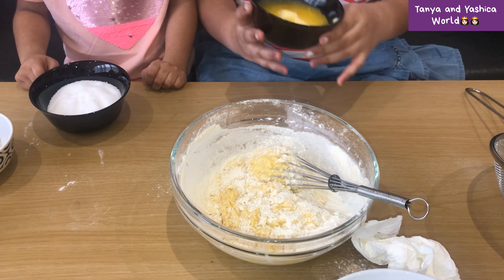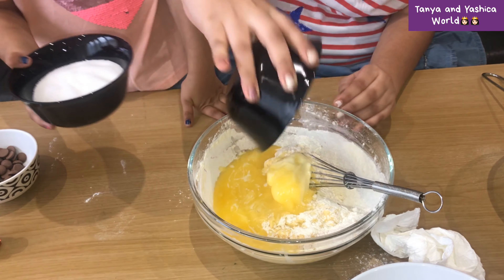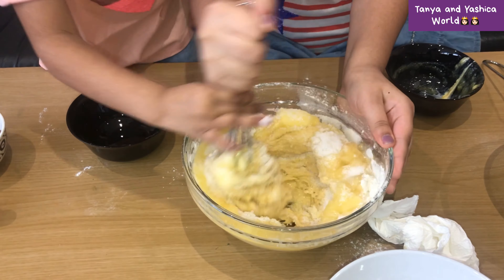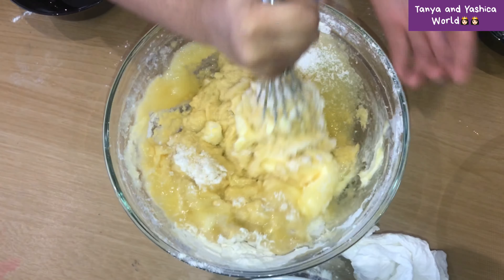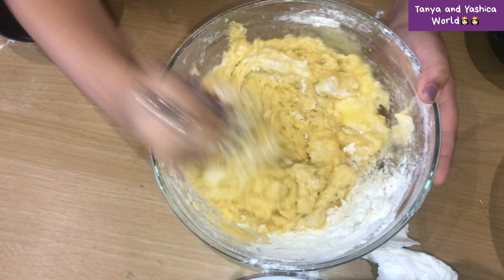Now we're going to add the butter and sugar. I'm going to add the butter first, and my sister's going to add the sugar. Now you're going to mix it up nice and well — it's going to be very heavy and tough, so keep doing it as hard as you can.